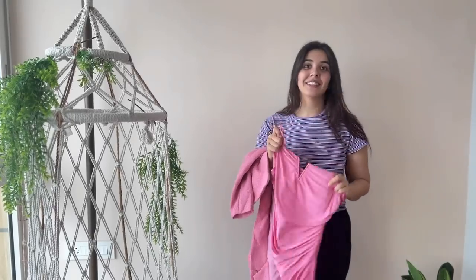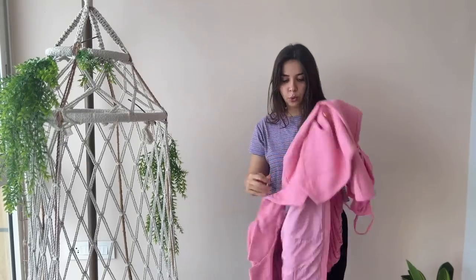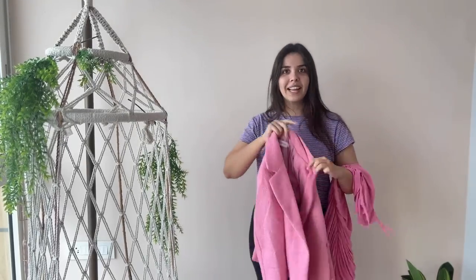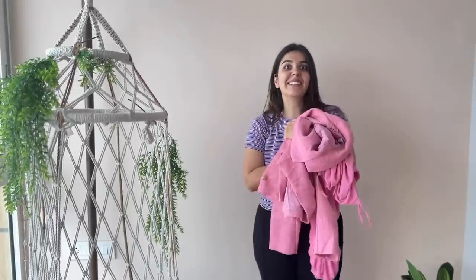We were going to a wedding event — the theme given was light pink. Last minute, I also got a jacket to go with it. I don't know why, but thank God, because it's going to be air-conditioned there and I'm still recovering from fever, so it's going to be like a savior for me.